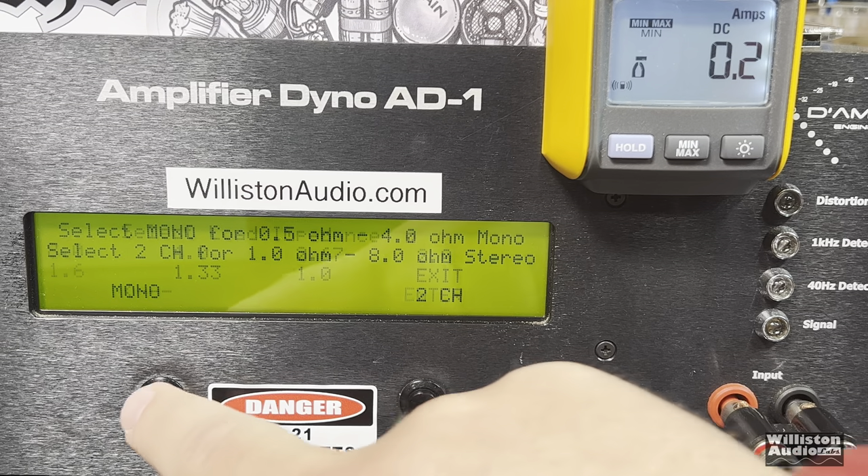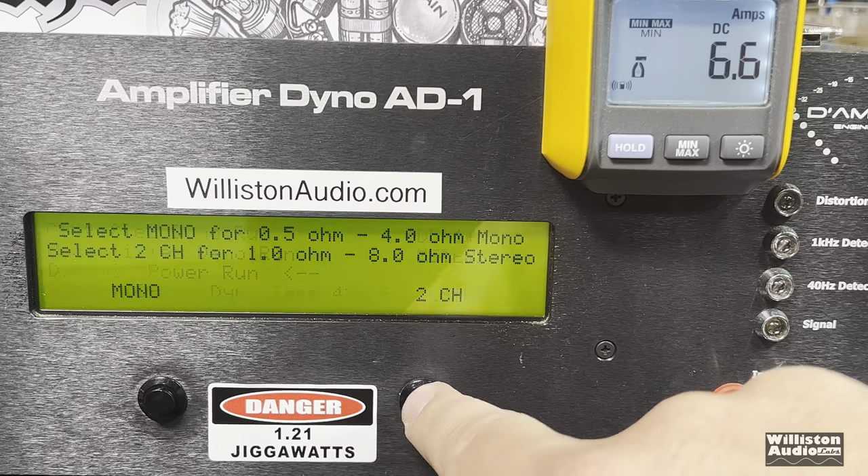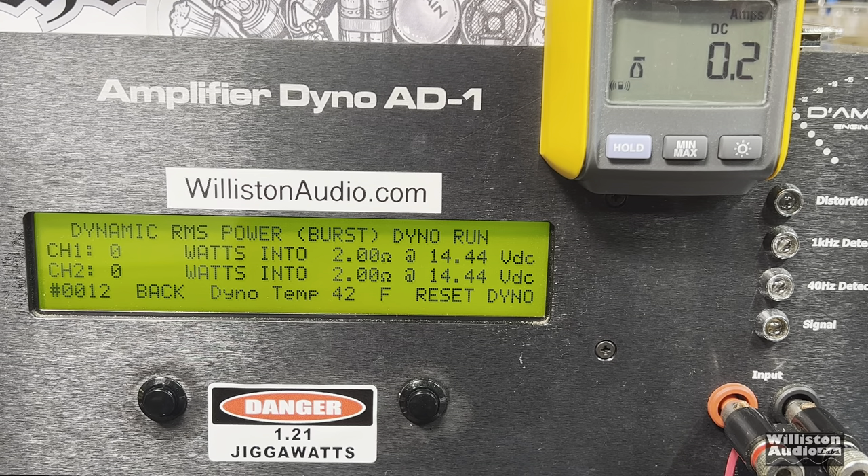Let's try uncertified up to clipping — 1 kHz test. 18 watts per channel at 14.4 volts. Now the big one is the dynamic test — you can ignore the meter because it's not going to measure the dynamics. Two ohms, dynamic burst, 1 kHz — are you ready for it? Whoa, this so-called 500-watt amp gives you 40 watts total — 20 plus 21 watts at 14.4 volts.